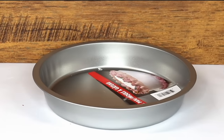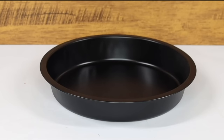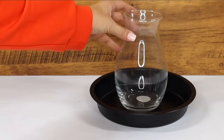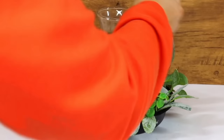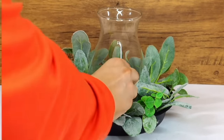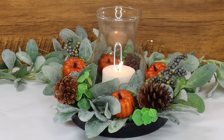If you want something a little bit smaller, grab a Dollar Tree cake pan — you can paint it if you'd like, but it makes an awesome base for a centerpiece. Add your candle holder to the middle and build around it with whatever florals you want. My goal is always to make my centerpieces look nice and full, and remember to break apart your picks and use the pumpkins, berries, and pine cones to add interest and dimension.